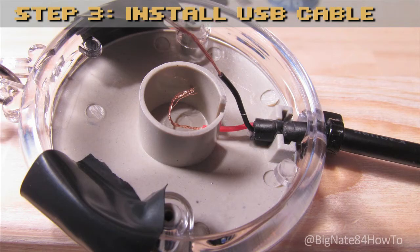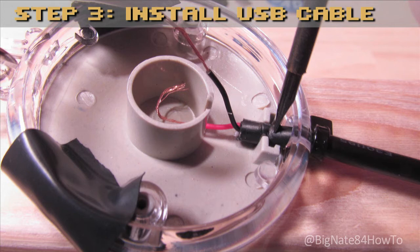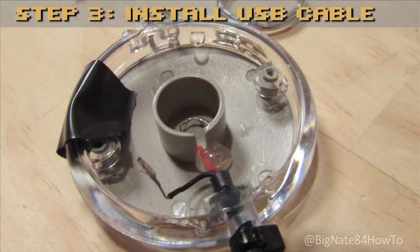Step 3: Install the USB cable. Temporarily tape the bottom of the keychain into place with electrical tape. Insert the prepared end of the USB cable through the hole where the LED used to be. Press the USB cable into place using a small screwdriver. The gray plastic LED housing will now be used as internal strain relief for the USB cable. Use a zip tie on the outside of the keychain for external strain relief. For extra strain relief, place a dab of hot glue where the USB cable meets the LED housing, and place another dab of hot glue over the red wire, securing it to the bottom of the keychain.